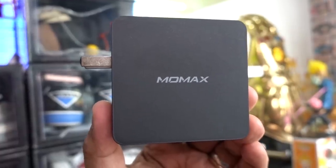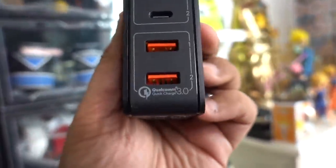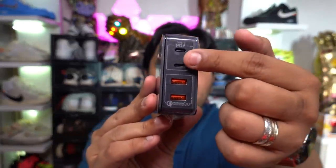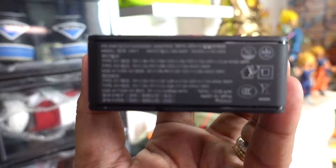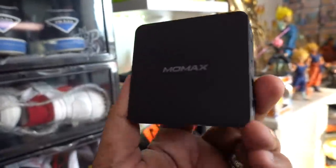We can unbox the MoMax plug though. It looks a lot like Apple's power brick but in black. It says MoMax, has plastic all over it, prongs, and four ports — two USB Qualcomm Quick Charge-ready ports with an orange stripe, and two USB-C ports. The top USB-C port can fully power your MacBook Pro or any USB-C enabled laptop. Not a bad buy for 3,290 pesos — a great gift for your boss, partner, or kids who have a MacBook.